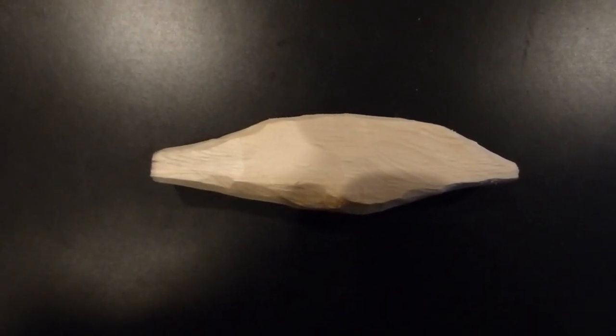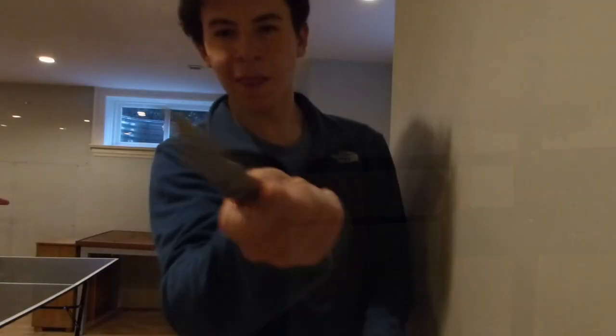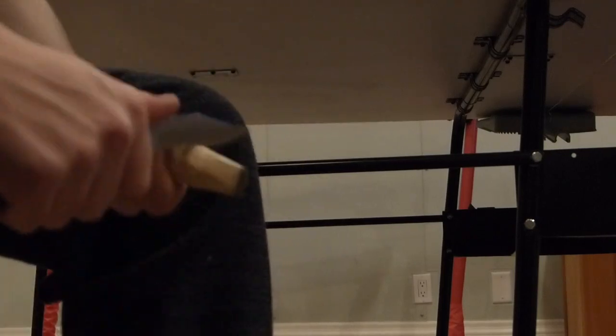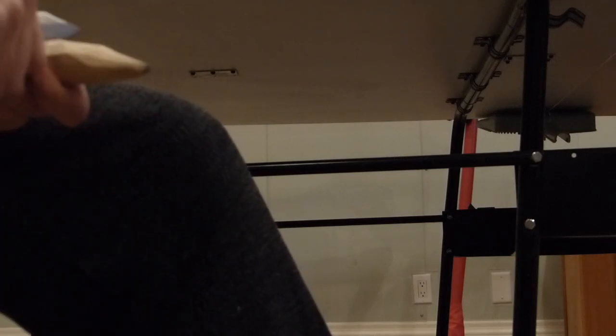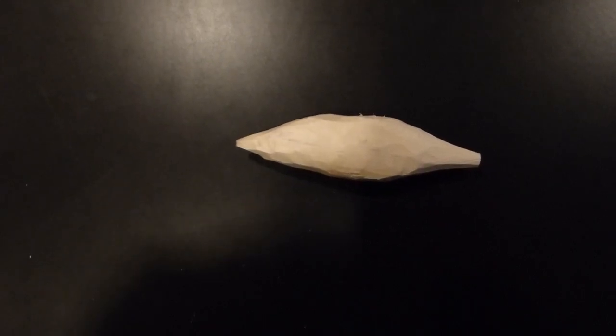Now that I've got it to a shape that I like, I'm going to fine-tune it with a smaller knife. Now that I've really got the shape to where I want it, I'm going to start sanding it down.